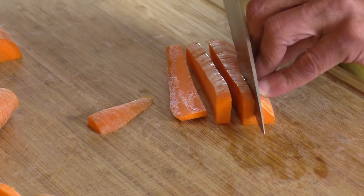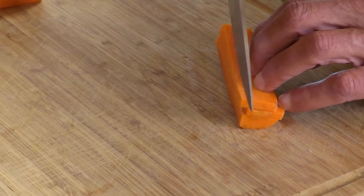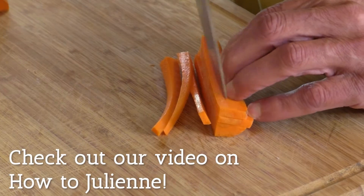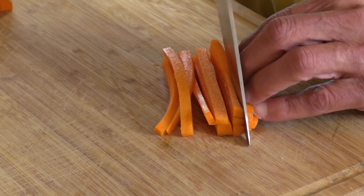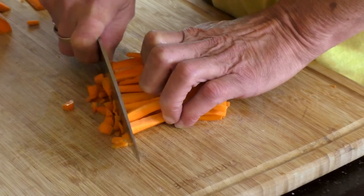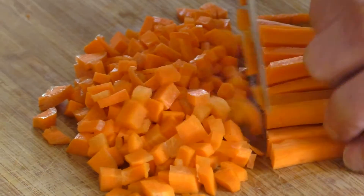Cut your carrots into 8-inch planks and lay planks on top of each other to cut into strips, also known as julienne. For safety reasons, make sure you curl your fingers under and let your knuckles guide the knife. Cut your strips into diced cubes, which are very good for soups and salads.